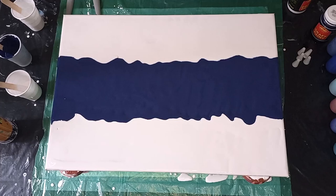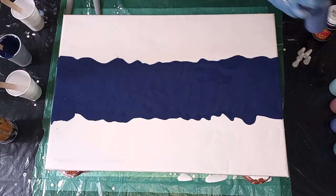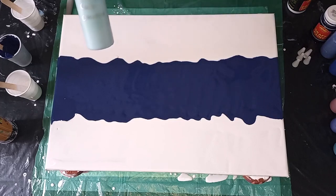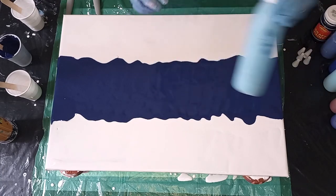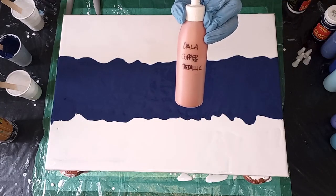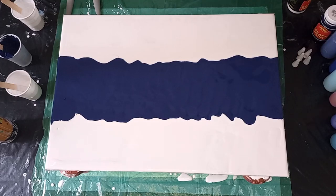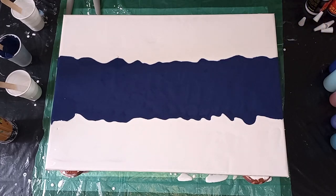I'm participating in another paint pouring challenge from one of the Facebook groups that I belong to, and it's an all blue challenge. So I've decided to do a double dutch pour on a split colour base. My colours will be phthalo blue, pearl blue, chiffon, ultramarine blue, and I'm also going to be using summer blue. These are all Dala paints. I'm also going to be using a Dala copper metallic just for a little bit of contrast and interest. Let me lay down the colours — I'm going to start with the phthalo blue.